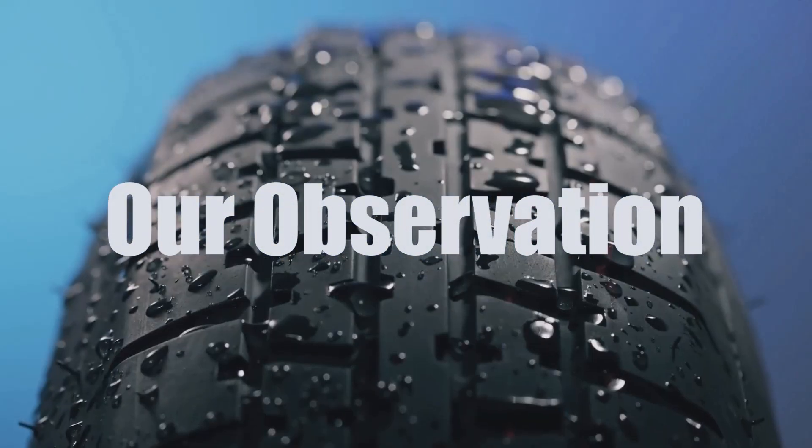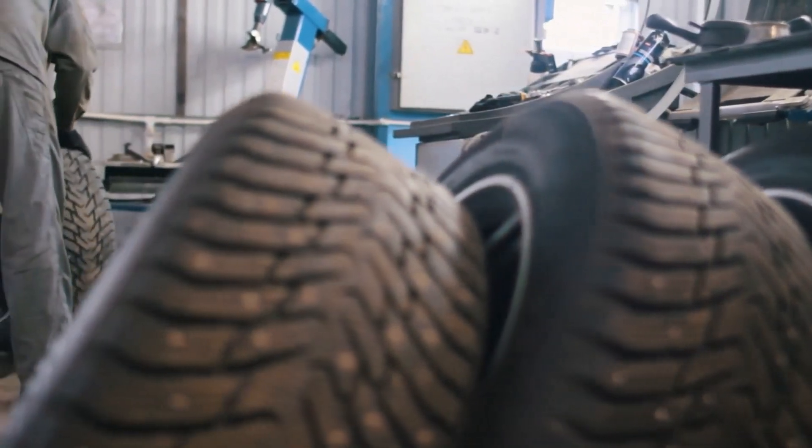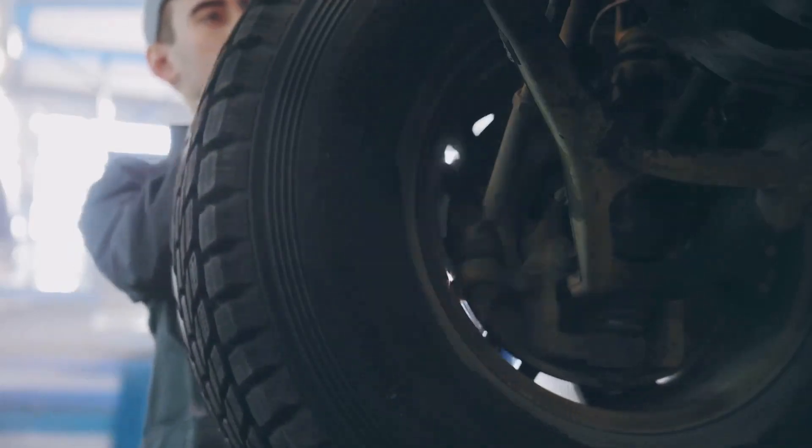Our analysis shows that swapping 255 tyres for 265s is a straightforward process, but as with any tyre change, ensure the new tyres are compatible with your rim width and vehicle specifications.